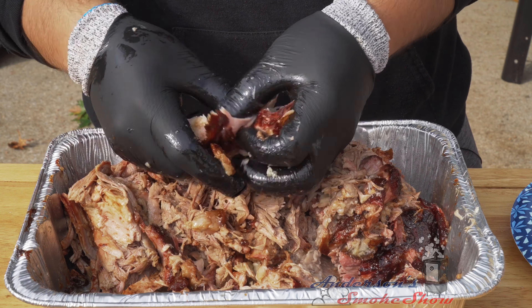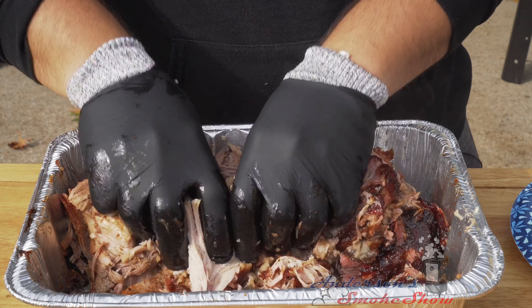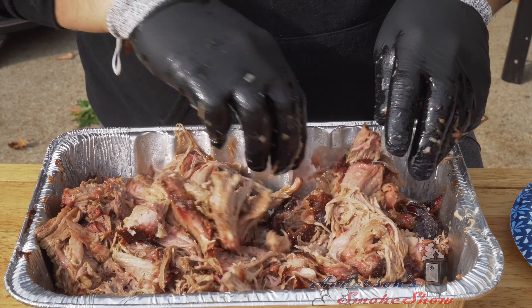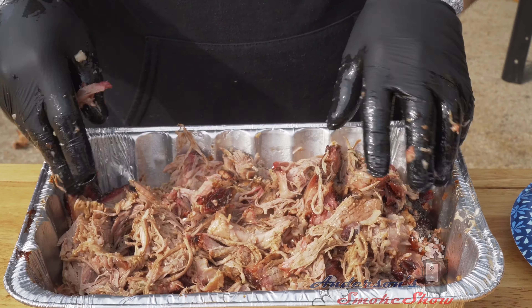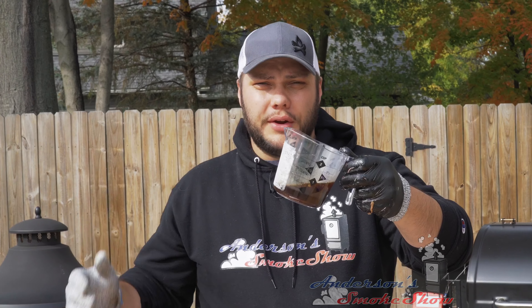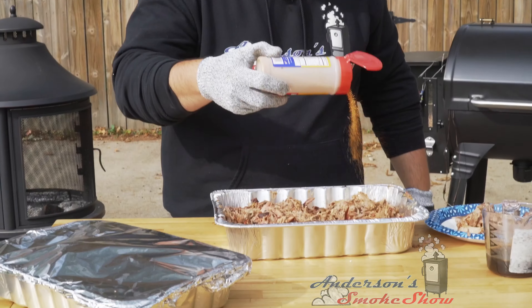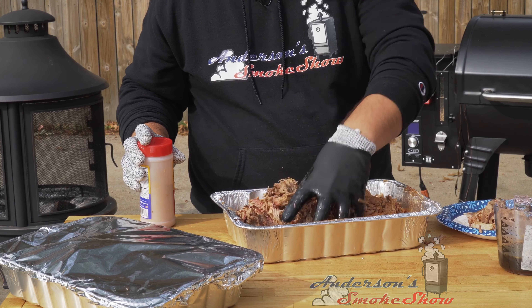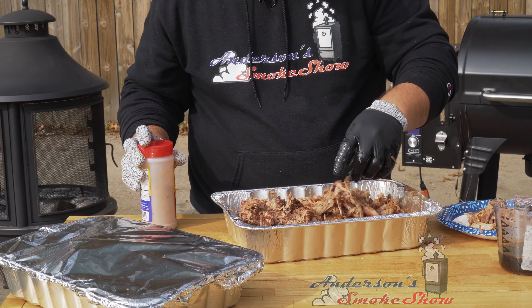I want to shred that pork just so. I have not tasted this yet — I refrained because I wanted to do it after we pulled it. I can tell you right now this is extremely juicy. I took the broth left over from after we unwrapped it, separated the fat, and strained it down to a good broth — but this is so juicy I'm not even going to use it. I will use a little bit of Suckle Busters Hog Waller, sprinkle it in, and mix that up to reinforce that good barbecue flavor. All this work — getting up in the middle of the night, spritzing, checking temperatures — isn't worth it until we try it.